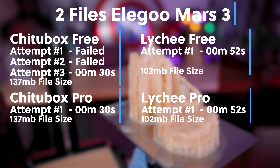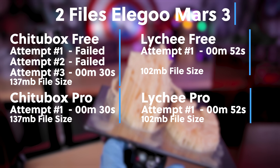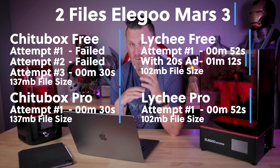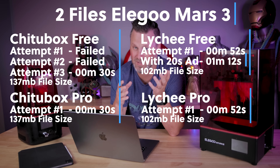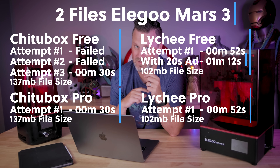Both versions of Lychee — the free and pro — actually sliced the files in the exact same time of 52 seconds. However, the free version does have those 20 seconds of ads that you have to sit through before it will actually start the process, so for the free version it was really one minute and 12 seconds.